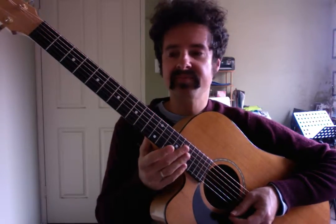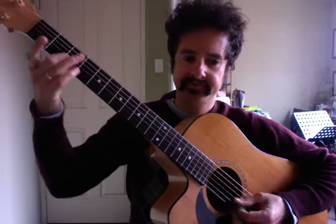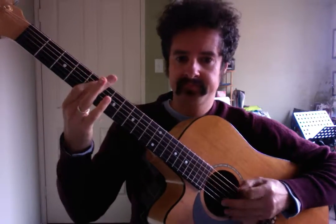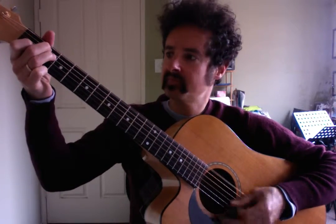That's a lot of fun to play this one. It's tricky though, so we want to take our time with it. Alright, so let's get started.